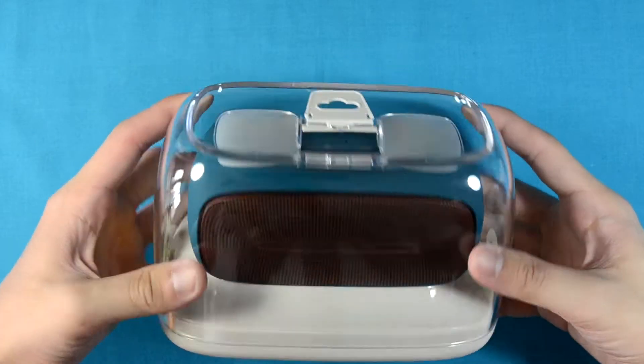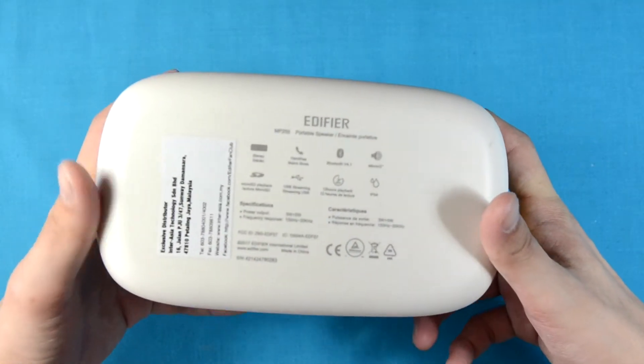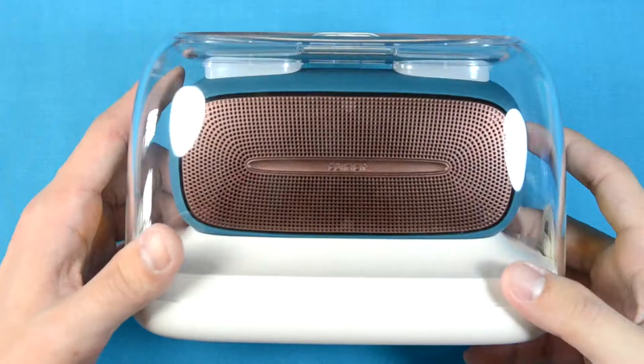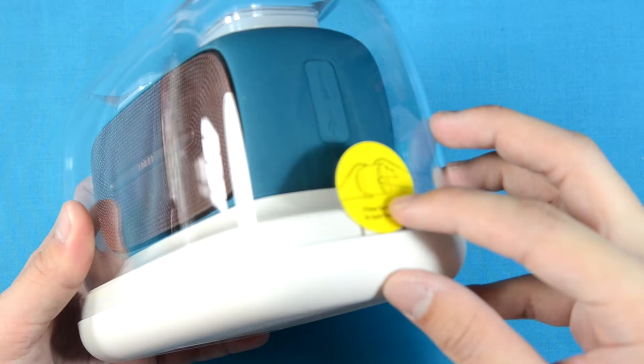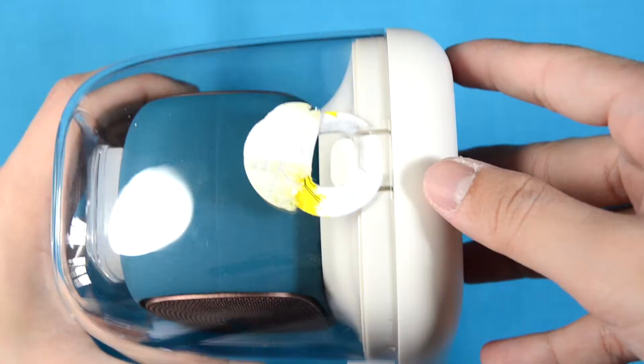Hello everyone and welcome to today's video. Today we'll be taking a look at the Edifier MP255 Bluetooth speaker. As you can see here, this speaker is rated IP54, so yes, it is splash proof and you can bring it into the shower if you want to.